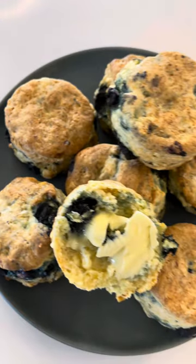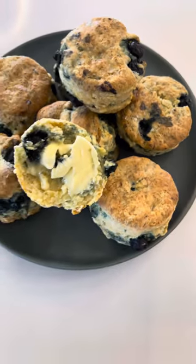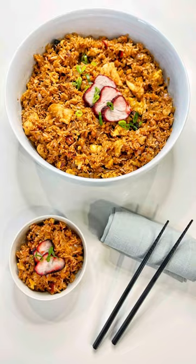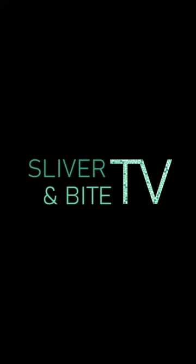Thanks for joining me for Just a Sliver — blueberry and white chocolate scones. Don't forget to check out the rest of Sliver and Bite TV right here on YouTube. See you soon.